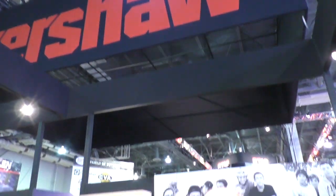At SHOT Show 2015 at the Kershaw booth, standing here with Jim. Hello Jim, how are you doing? I'm doing really well. Thanks for taking the time to talk to us. We are going to cover some of what's new with Kershaw and ZT — some of the imported, some of the USA made. I'm excited to see some of this stuff.